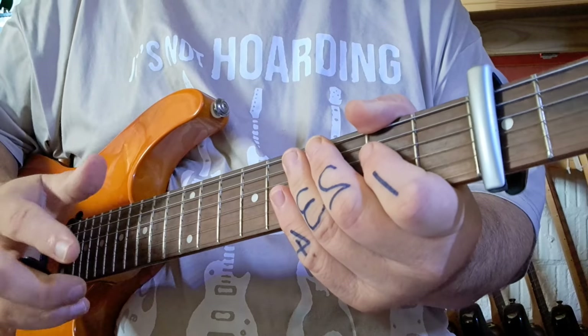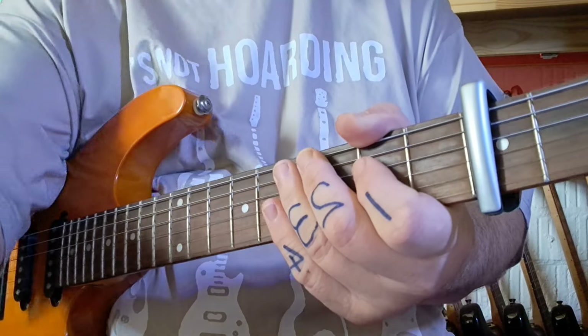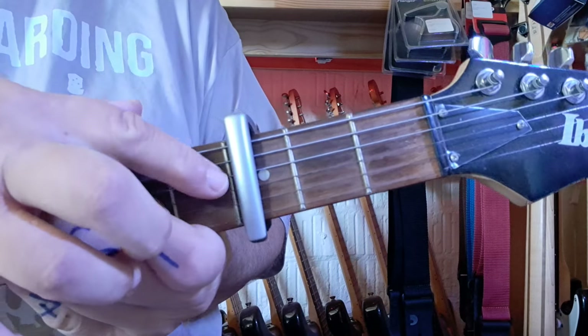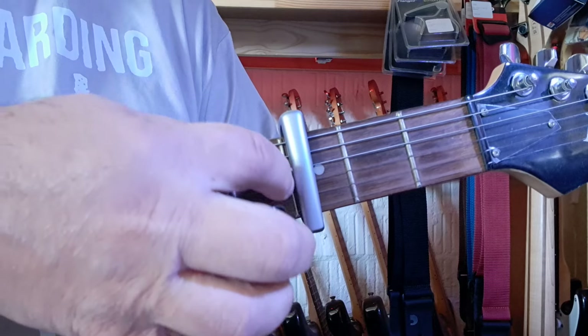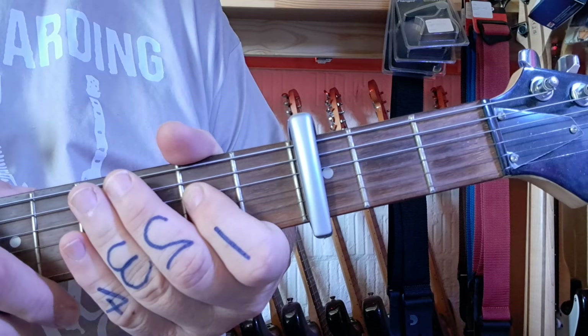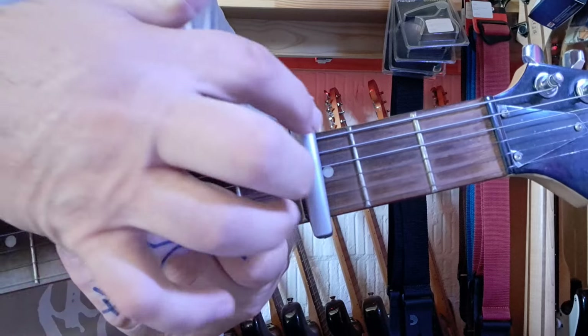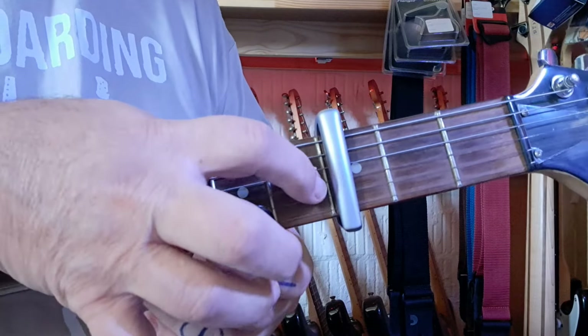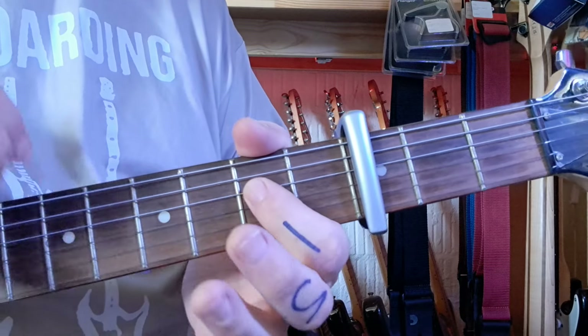Let's focus now on our fretting hand for starters. As mentioned, capo number three, fret number three. You can see I keep my capo nice and close to the actual fret itself, so there's no chance of having a misunderstanding that there's an extra fret there. So try not to have your capo too far this way — try and hug it nice and close to the third fret.